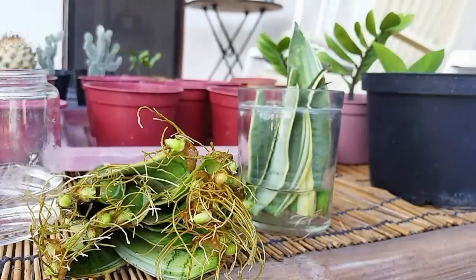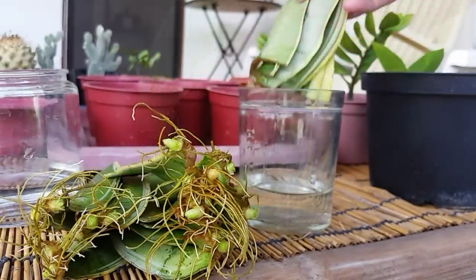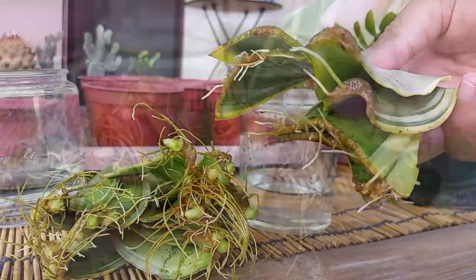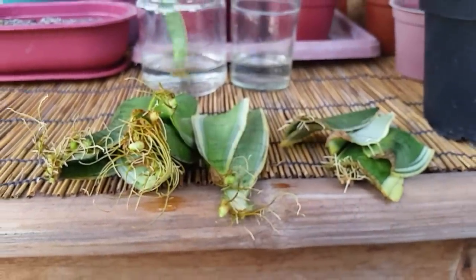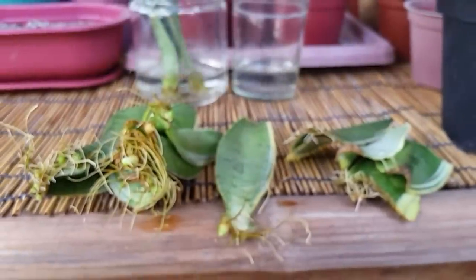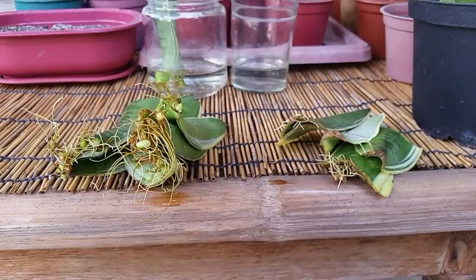After two more weeks, new shoots have started to appear. The other cuttings have rooted as well, and some cuttings have multiple baby snake plants growing from them.